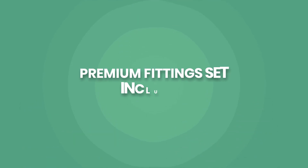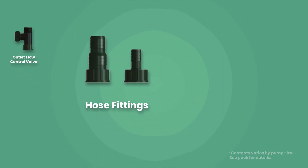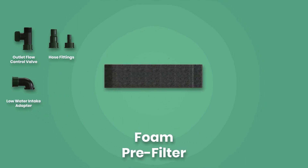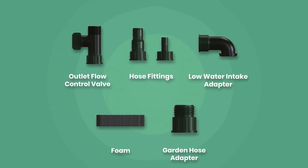With a comprehensive kit of fittings including a flow control valve, a variety of hose fittings, low water intake adapter, optional cage intake foam pre-filter, and garden hose adapter, the hydroponic and aquaponic water pump offers unmatched versatility.